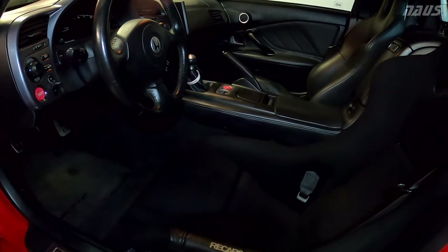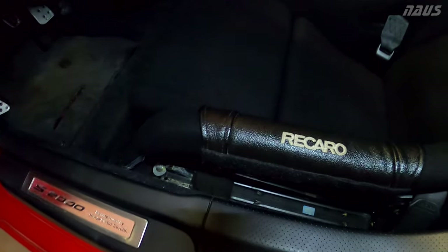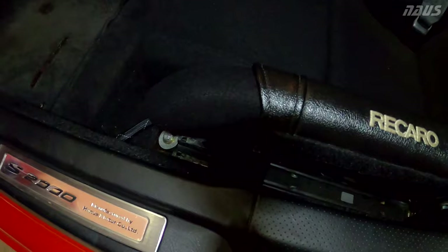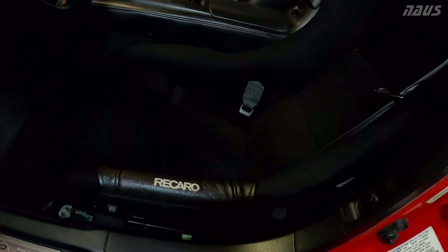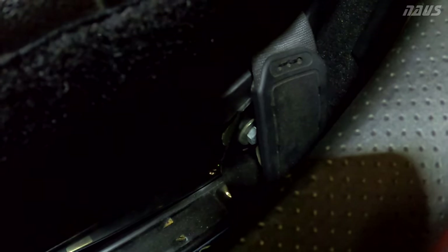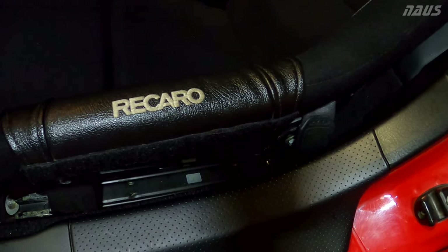If you guys have been following the channel, you know I track this car quite a bit from 2017 to 2021. The end of 2021 was my last event to date, and I've been running Buddy Club sliders. It's done very well, but over the years you can see there's a problem now — this is how much play there is. It looks more on the left side, has more than a desirable amount of play.